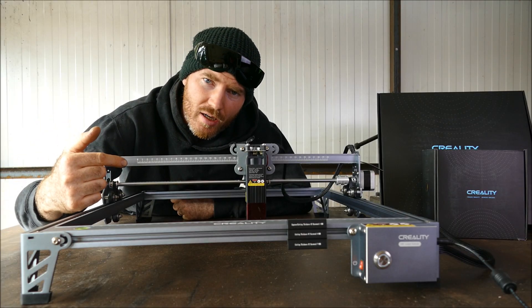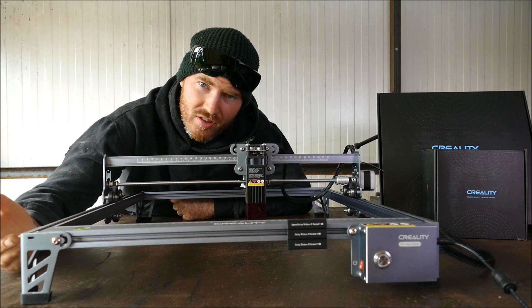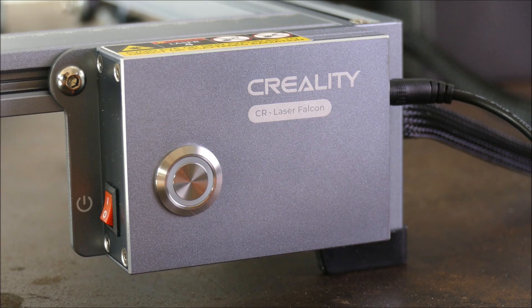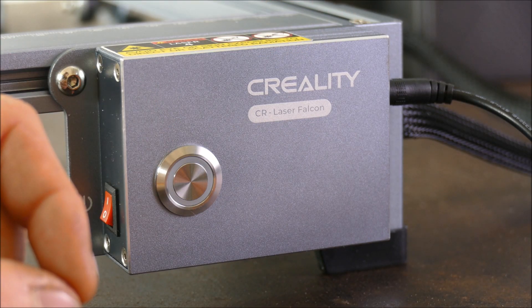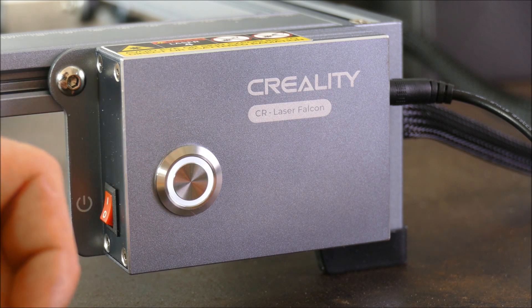Welcome, I'm Joshua Delisle, the designer maker, and I have for you today another laser engraver. This is the Creality Laser Falcon. Creality are a very well known 3D printing manufacturer. I actually own one of their 3D printers, the Ender 3, which has been fantastic.